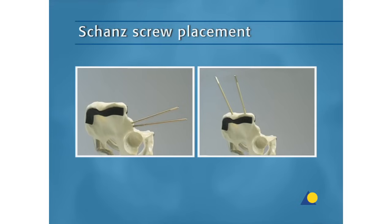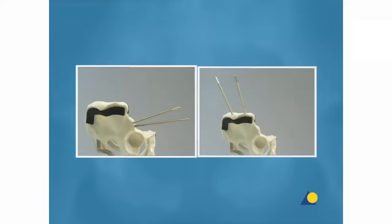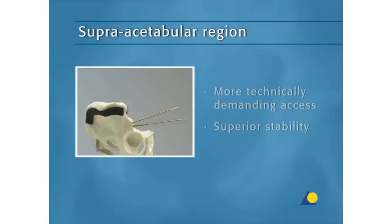There are two possible locations for anchoring the Schantz screws: the supra-acetabular region and the iliac crest. Schantz screw placement at the iliac crest offers easy access but less stability. Schantz screw placement in the supra-acetabular region requires a more technically demanding access but offers superior stability.